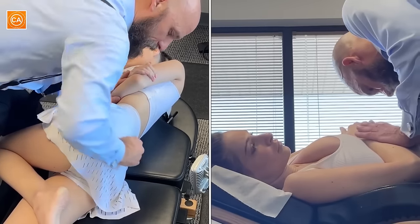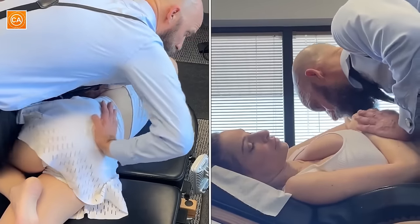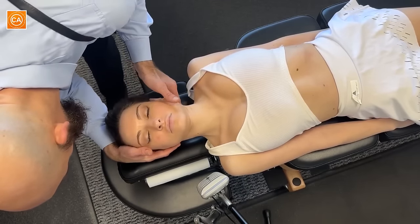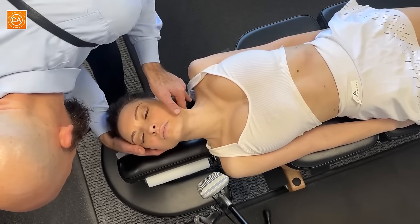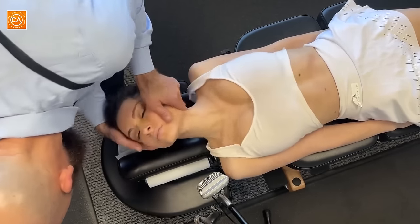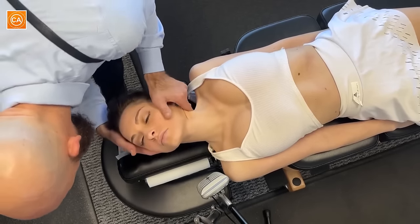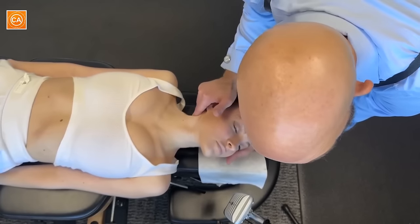Nice and gentle breathing. Take a deep breath in and out. Good, shoulders relax. There's a little bit more, hold on. I'm gonna bring your head over to the side and just try to let it relax as much as possible. I'm gonna bring this over and then push into that direction. That was good but there's more, hold on — one more. Then push like that.